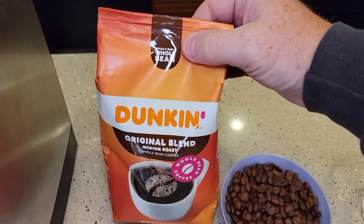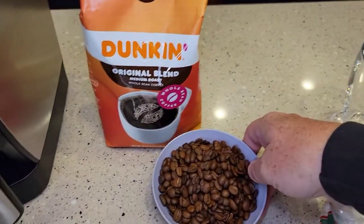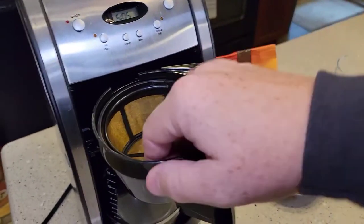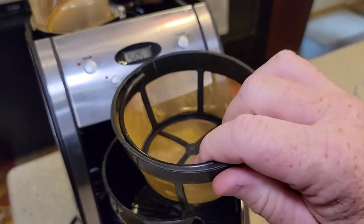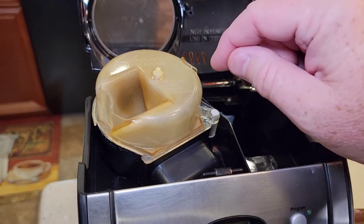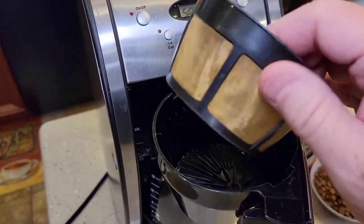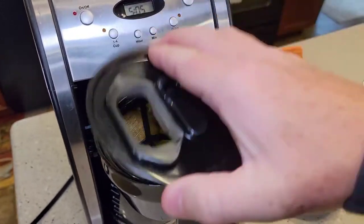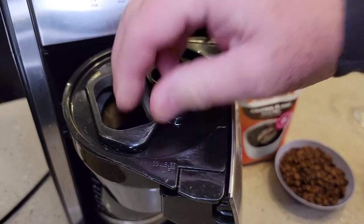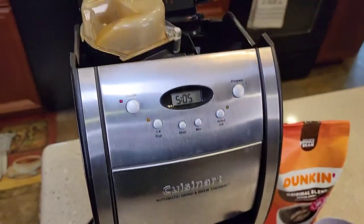You have to buy whole bean coffee for this machine. Before we begin, you always have to make sure your filter is in — normally you put coffee into the filter, but here you'll be putting the coffee in up top. Just double-check that the filter is installed, then snap the filter basket cover closed.